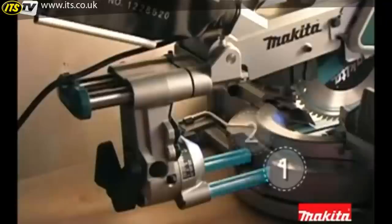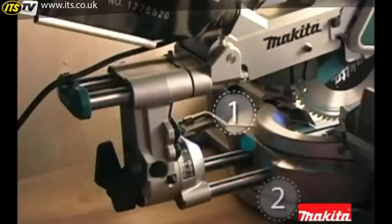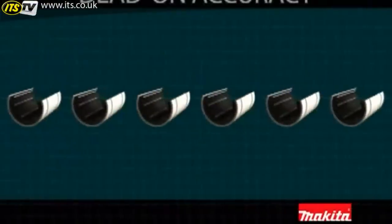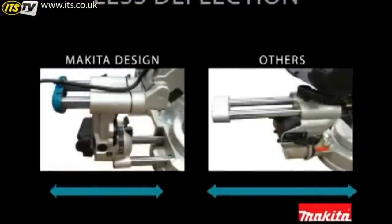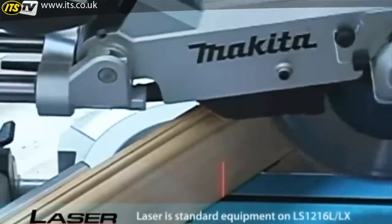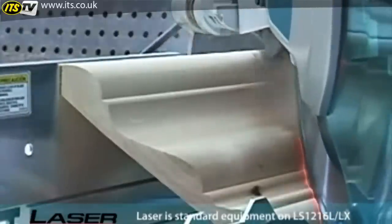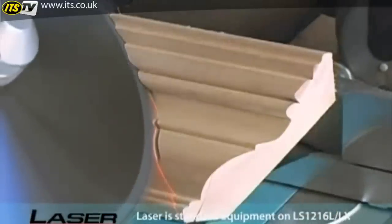Only Makita offers four steel rails with six linear ball bearings for smooth, solid, and adjustment-free cuts. Increased support for each rail means less deflection and more accuracy. The laser, which comes standard, indicates the line of cut and can be illuminated whether the blade is turning or not, with an on-off switch and micro adjustments for precise left-of-blade or right-of-blade cutting.